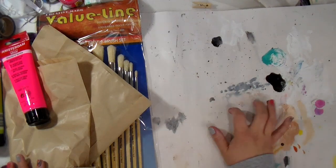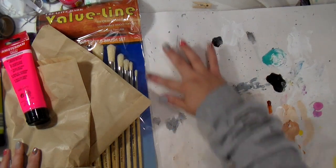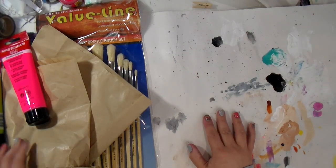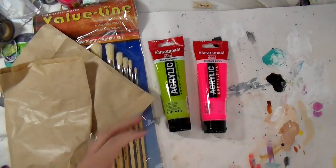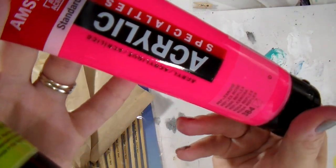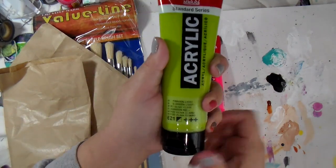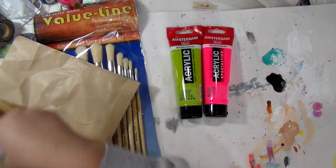Now I wanted to show you what I actually picked up while I was there. The first part of the haul I'm going to go through the Jerry's stuff, the second part I'm going to go through what I picked up at the flea market and all of the little ephemera pieces. So first up, I got two Amsterdam acrylic paints. I've never tried Amsterdam, but I just about can't turn down the neon pinks — y'all know that's my jam — and then I really like this olive green, so I got those two.